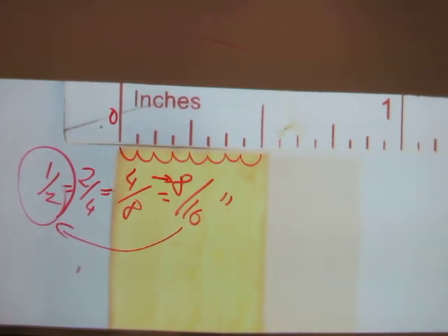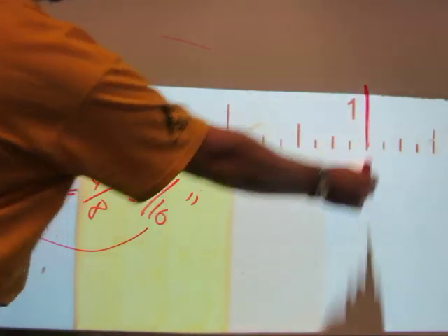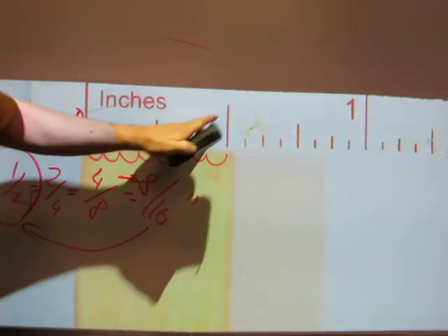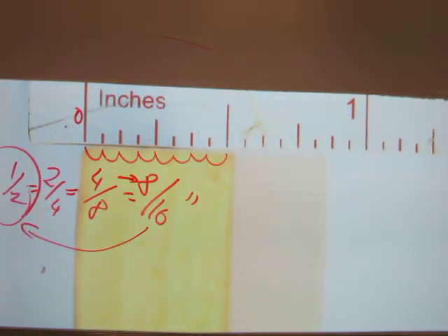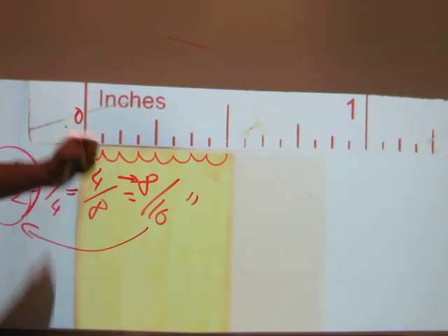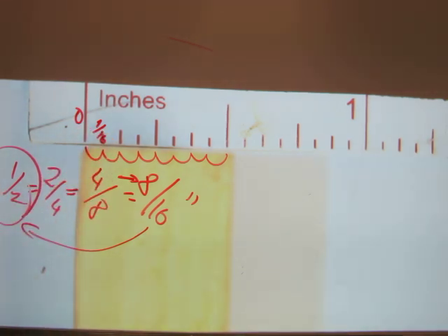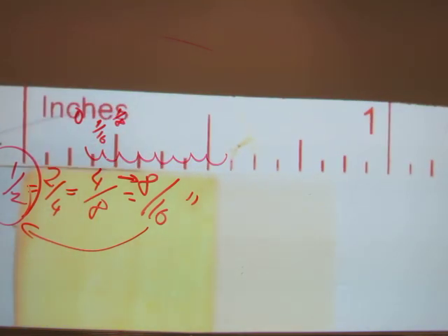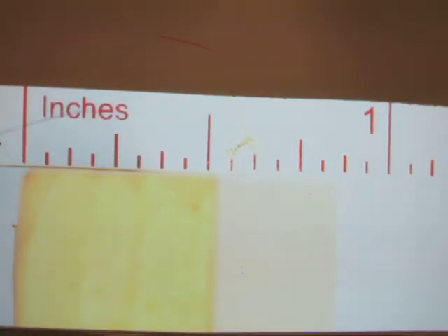You can also tell the value of a line by its length on the scale. The one-inch line is the longest. The half-inch line is shorter. Quarter-inch and three-quarter-inch lines are even shorter than the half-inch. The eighths are shorter still than the quarters. The smallest increment is one sixteenth. Let me zoom in and write up all the fractions on a tape measure in their lowest terms.